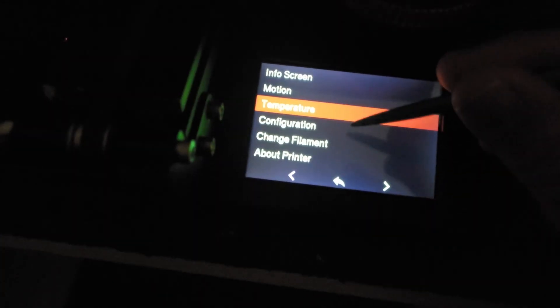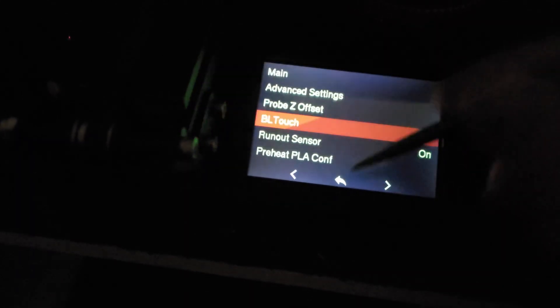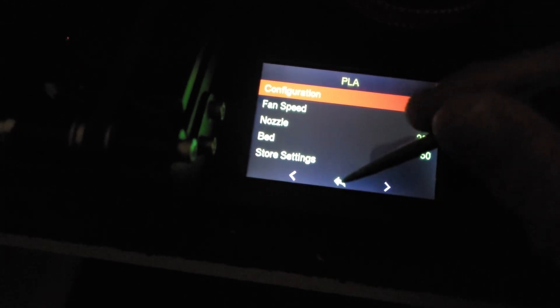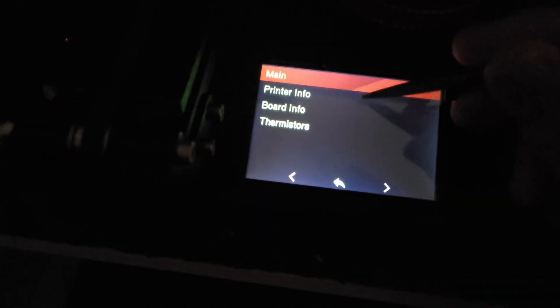Under Configuration, you can set your probe Z offset, do different features with your BL Touch, and if you have a filament runout sensor it's defaulted to on — you can turn it off. You can define the temperatures for your different preheat settings. Clicking Next shows PETG settings. You can store settings, load settings, and reset to defaults — though you probably never want to click that. Change Filament is a self-explanatory menu, and About the Printer shows printer info.